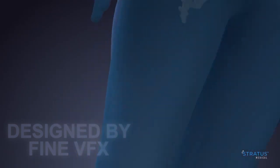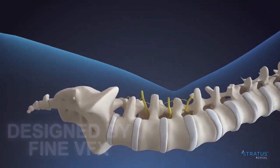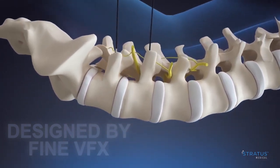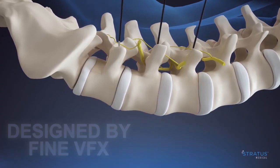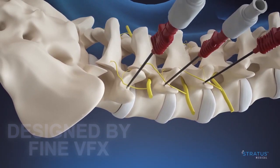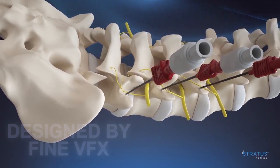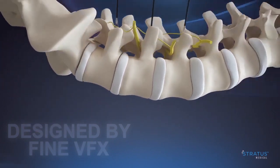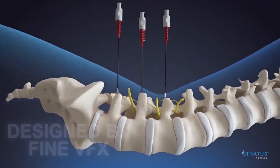Our physicians appreciate the simple perpendicular approach for routine RF scenarios such as lumbar medial branch. Insert Nimbus to the desired location using radiographic images to identify target anatomy. Twist the spin collar clockwise to deploy the expandable tines, noticing a tactile click when the tines are fully deployed.